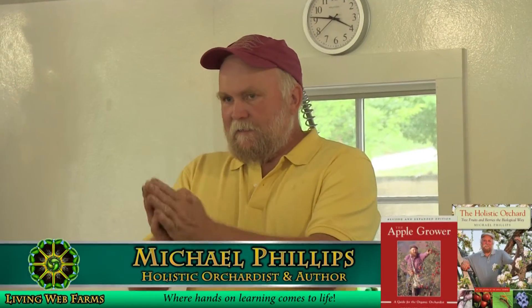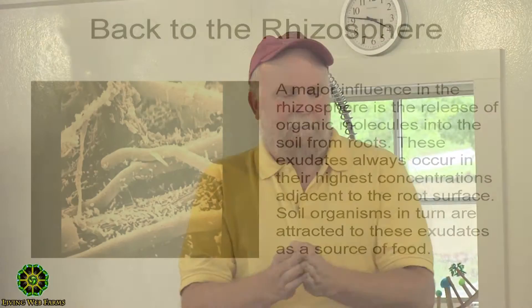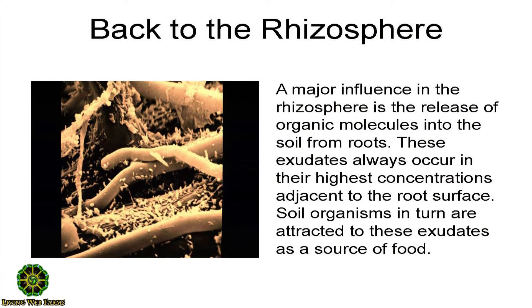A fungally diverse ecosystem that delivers nutrients in a partially built form is so important to the immune function of the plant. I have a labor budget when I approach orcharding. A fifth of that budget gets applied to pruning, and another fifth gets applied to the spreading of mulch and the building of that fungal duff ecosystem.